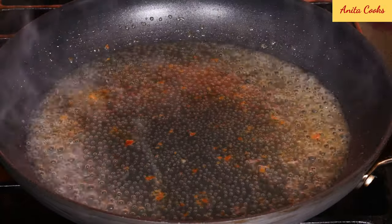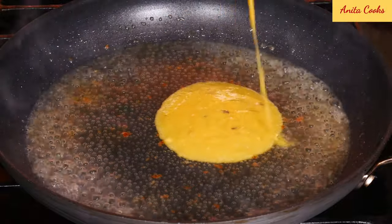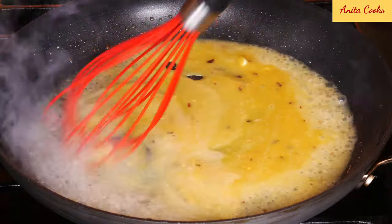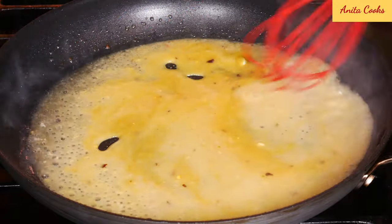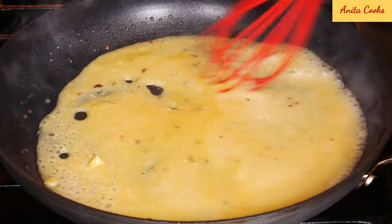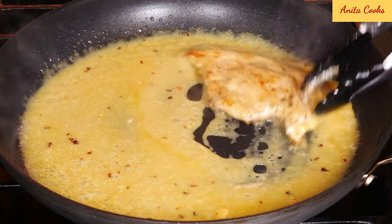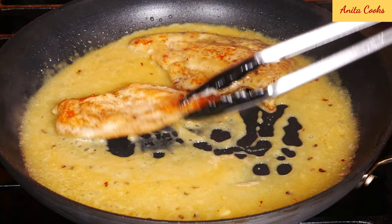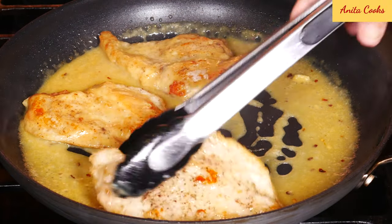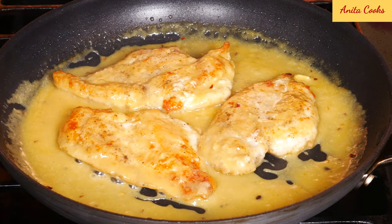Add chicken stock and let that come up to a boil. Now add the sauce we made earlier. Whisk that until combined. Give it a taste and adjust the salt and honey if you need to. Put the chicken back in the pan and coat both sides with the sauce. Cover and cook for three minutes on low heat.